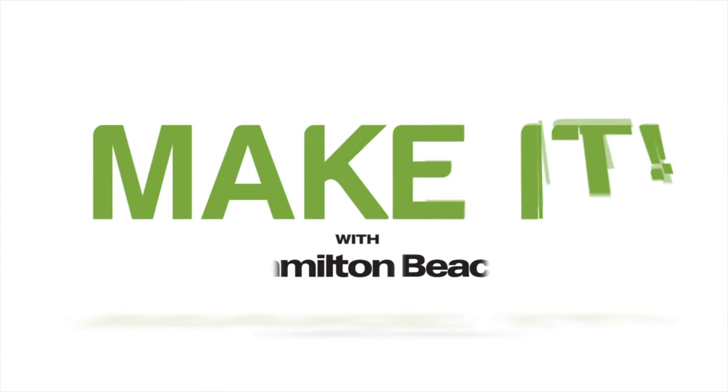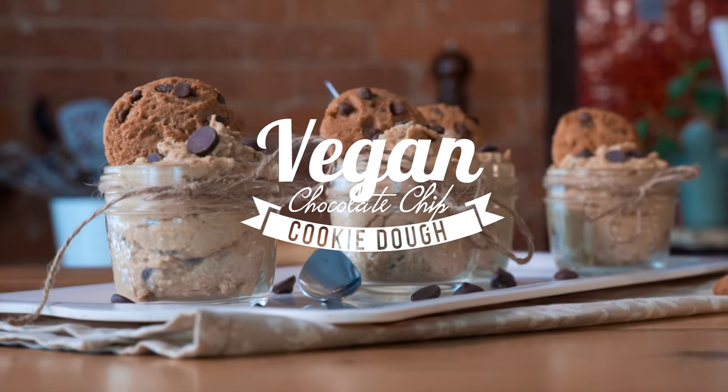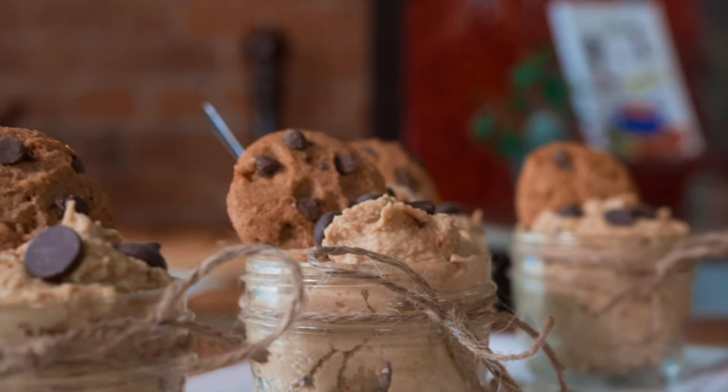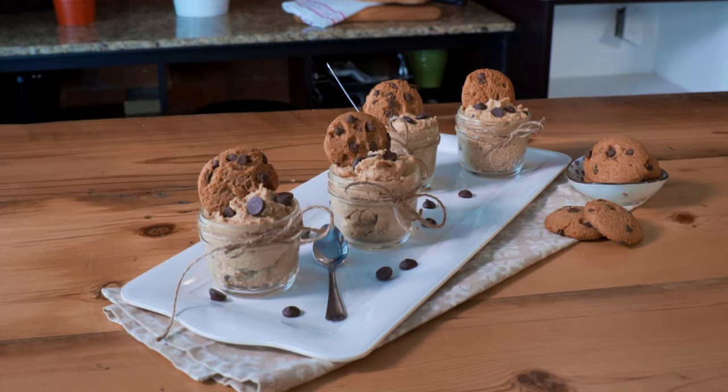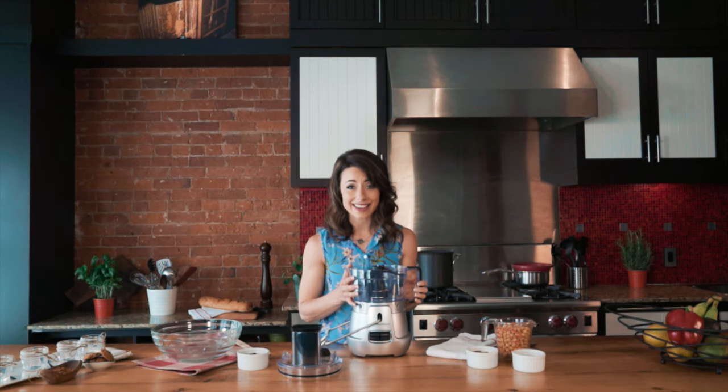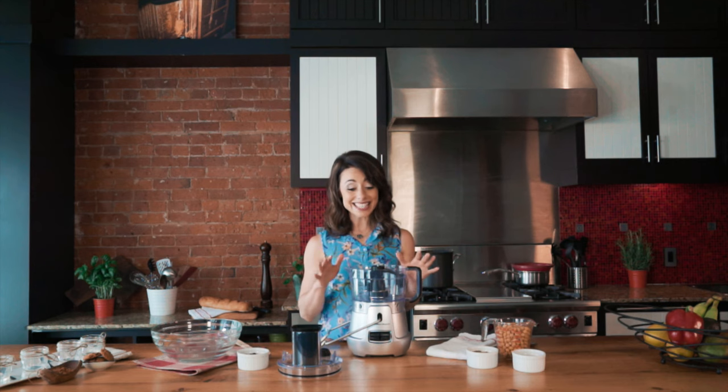My name is Miranda Malasani and this is Make It with Hamilton Beach. I am really happy when I get in my kitchen and my boys are distracted and I can make a really quick and easy recipe that I can eat myself and share with others. This recipe is one of my favorites — it is a healthy treat that I also have for breakfast.